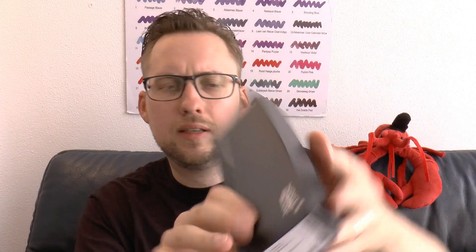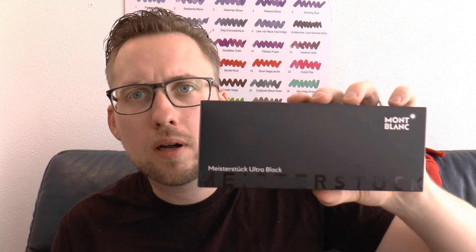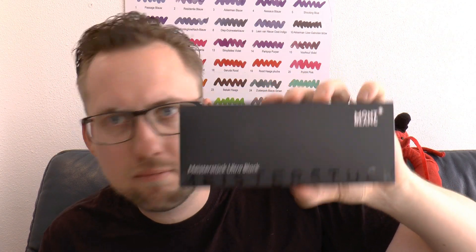It came in a white box, but as you know white boxes are not very useful. So in there is the Mont Blanc Meisterstück Ultra Black. It has been pointed out to me that Mont Blanc is annoying to say, so maybe I should say Mont Blanc. The Mont Blanc Meisterstück — we know it, it's been around for a long time — but this is the Ultra Black version.